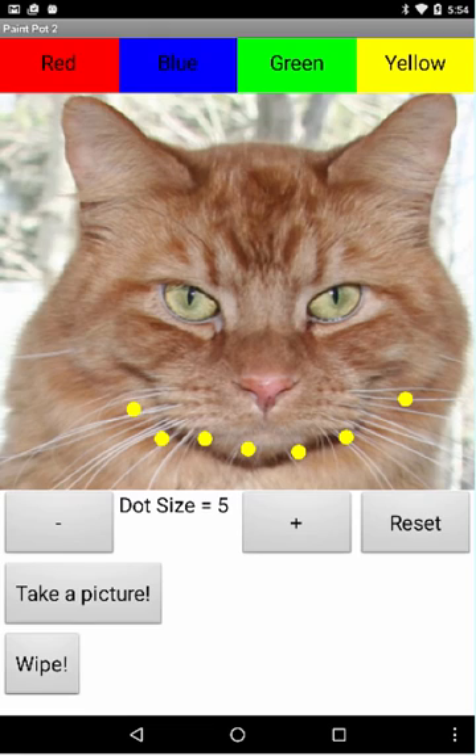In addition to being able to increase the size of the dots, it's also possible now to decrease them. I'm drawing a dot of size 1. You can see how tiny they are, like little freckles.